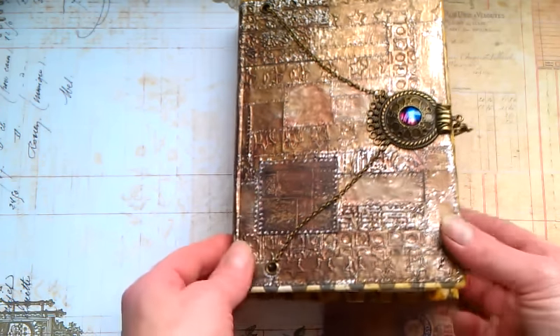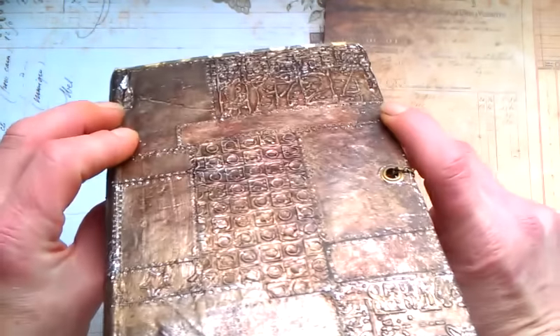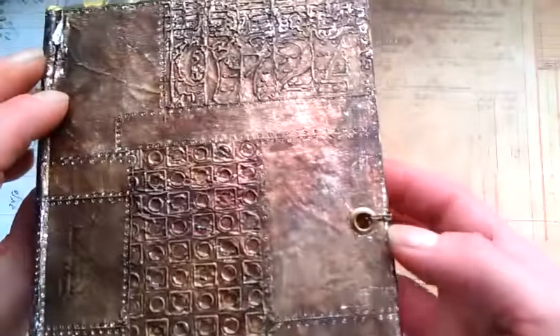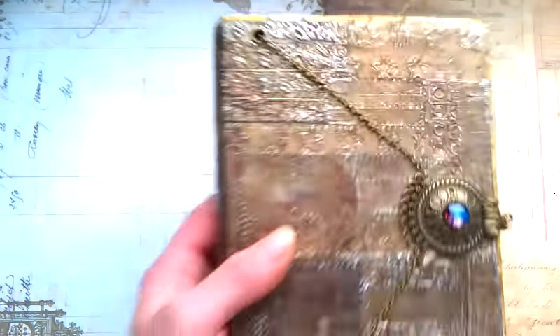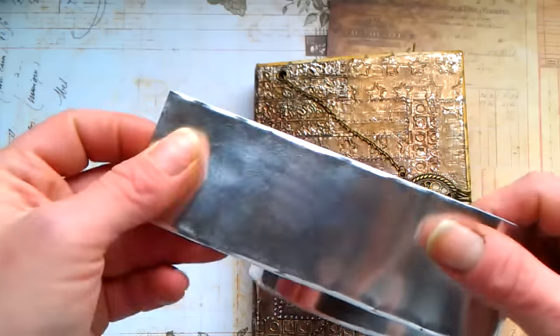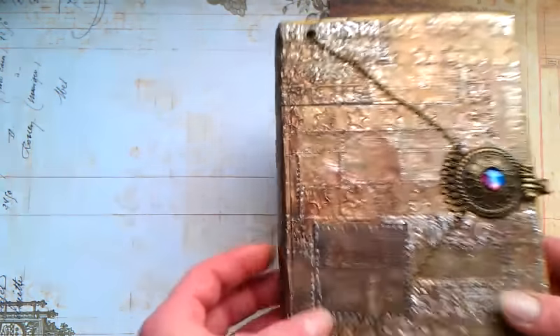So I just want to show you. This is my latest steampunk junk journal and as you can see it really looks like a piece of metal. I used my embossing folders to emboss the metal tape — this metal tape right here.